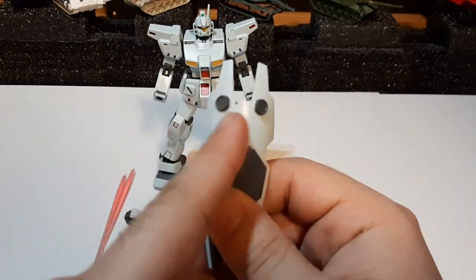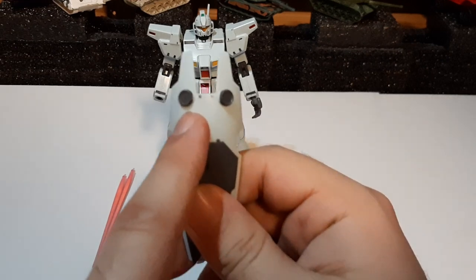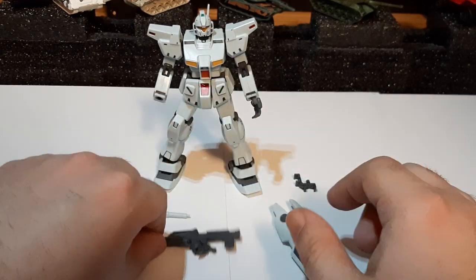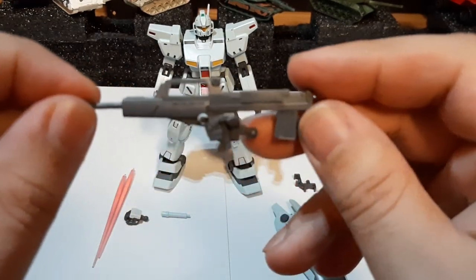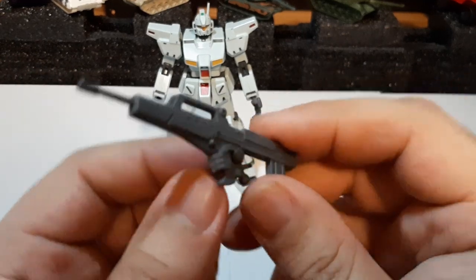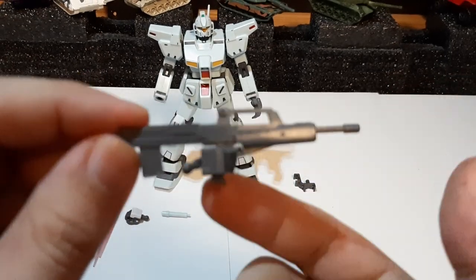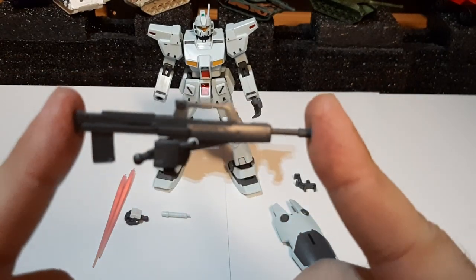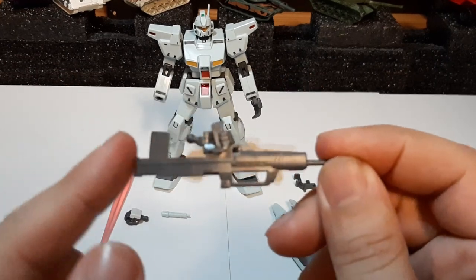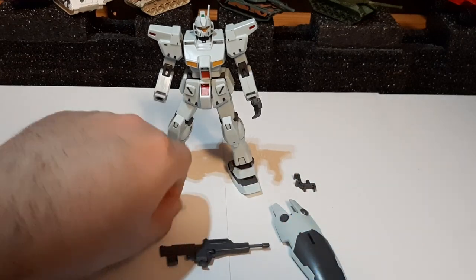I don't have the high grade of the GM Command, but I do have the GM frame and I don't remember those bits being on there — I might be misremembering. Then we have the bullpup machine gun of the GM Custom, nicely detailed, and it's still attached to the trigger hand, which is another included accessory. The detail work on this gun is pretty nice, although older kits' guns usually aren't as detailed.